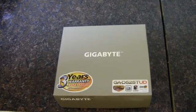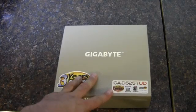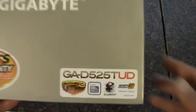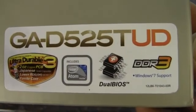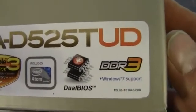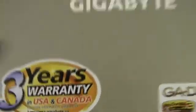We're going to take a look at this Gigabyte motherboard. This is the GAD525T-UD, as shown here. It's an Ultra Durable 3, featuring the Atom processor, dual BIOS, DDR3, Windows 7 support, and a 3-year warranty.